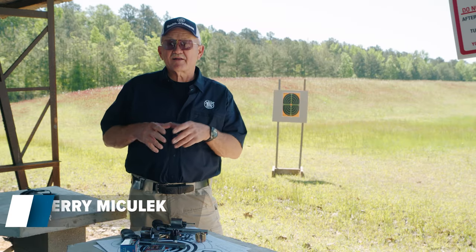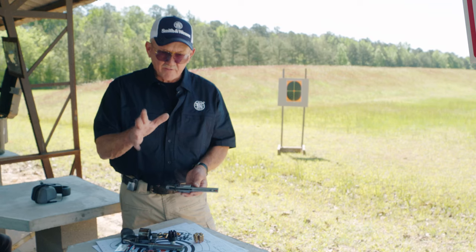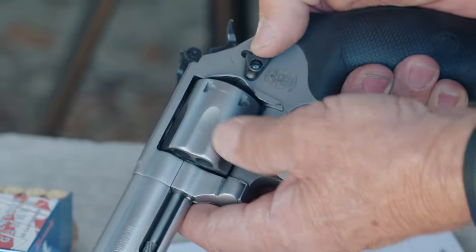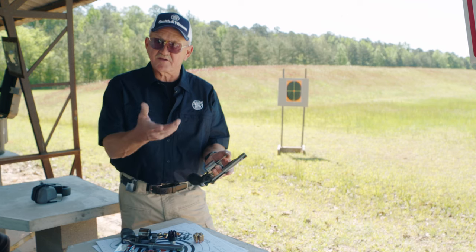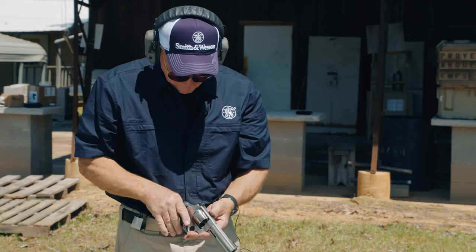Hello, everyone. I'm Jerry Michalek, and I'd like to show you some techniques on how to load and unload a revolver. We're going to talk about the parts associated with loading and unloading a revolver. Of course, you have the cylinder release — you push it forward and you open the cylinder — and you have the ejector rod, which is used to expel either the spent cartridges or the loaded rounds you haven't fired. You come back around, load it, close it fully, and you're ready to go.